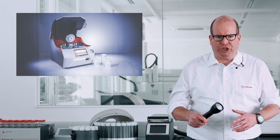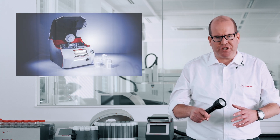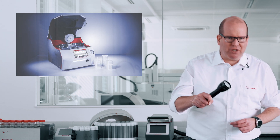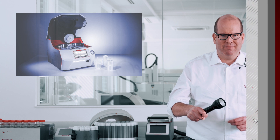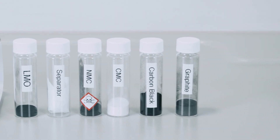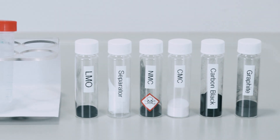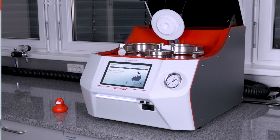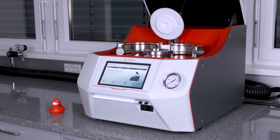To measure the concentration of the components, we first need to digest them, and that is where the microwave comes in. Wouldn't it be great if we had a device that could digest various materials in various acid mixtures at the same time? Well we do — Anton Parr's MultiWave 7000.